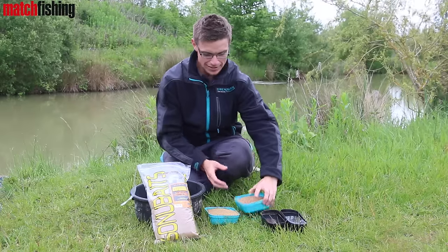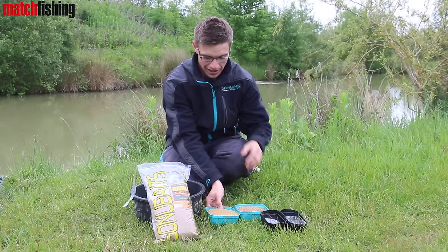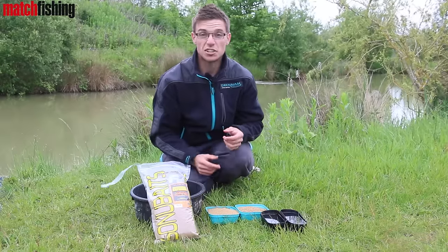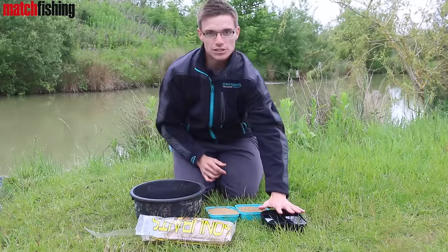Basically, all I've got is a level pint of micro pellets — just two mil coarse pellets — and I've got the same amount of crushed expander groundbait. In this case it's Sonubaits, but to be honest it doesn't really matter. And I've got two pints of water.